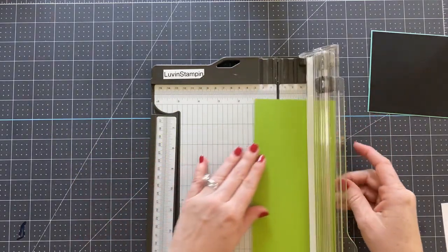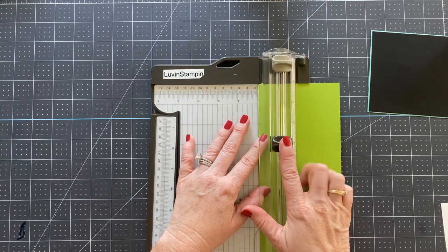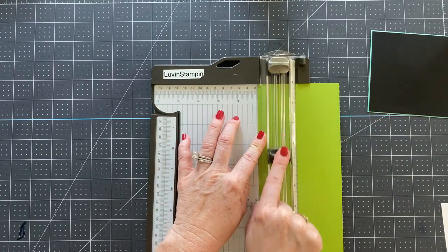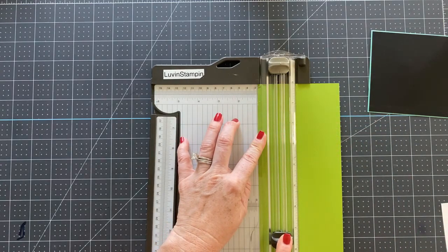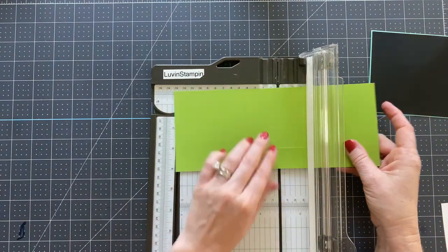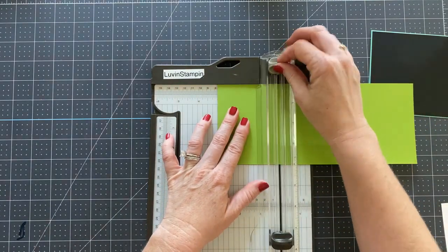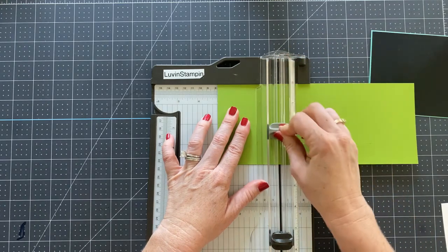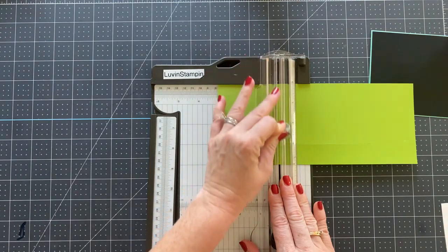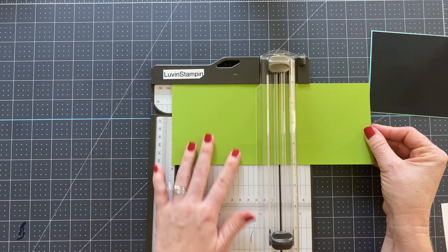We're going to put it in our trimmer at the one inch mark and cut from three inches to seven and a half. Then we're going to turn our cardstock with the slit at the bottom, line it up at three inches, and score just down to our cut mark at three inches. Then we're going to move it over to five and a quarter and score all the way down.